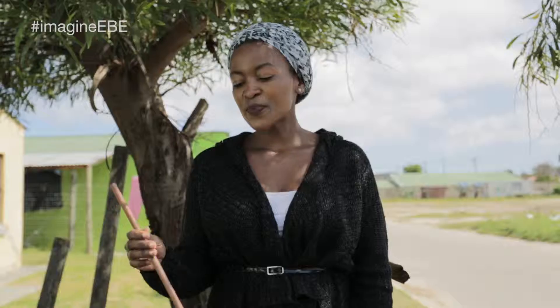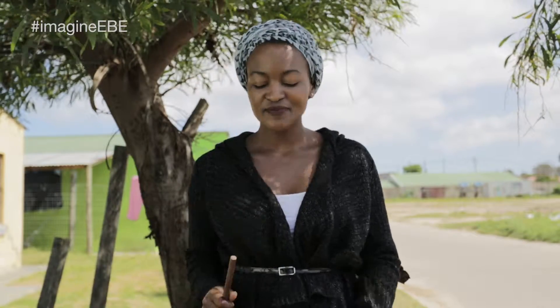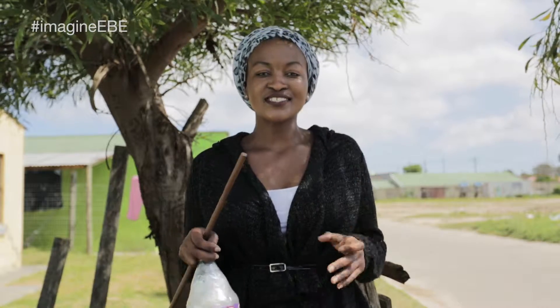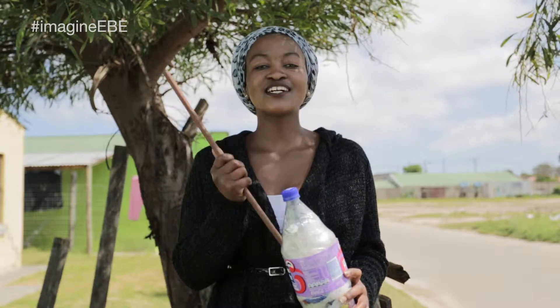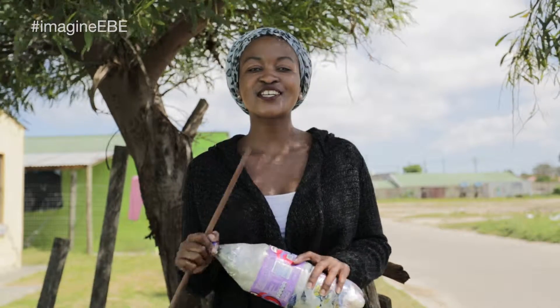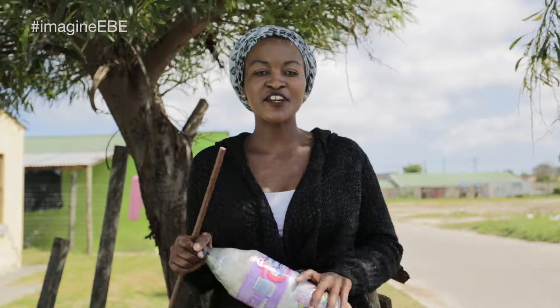You stuff that in using the stuffing stick. All you need is time, a 2 litre bottle, and mounds of waste. All you do is stuff the waste inside until the 2 litre bottle is compact to its very brim.